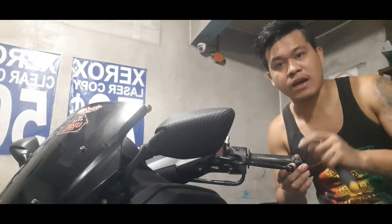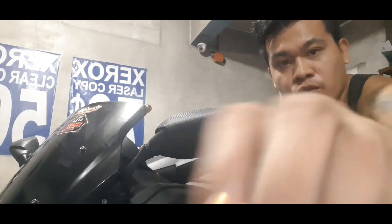What's up guys, today is tutorial ko sa inyo paano tanggalin yung handgrip at paano magkabit ng bullboard dito.